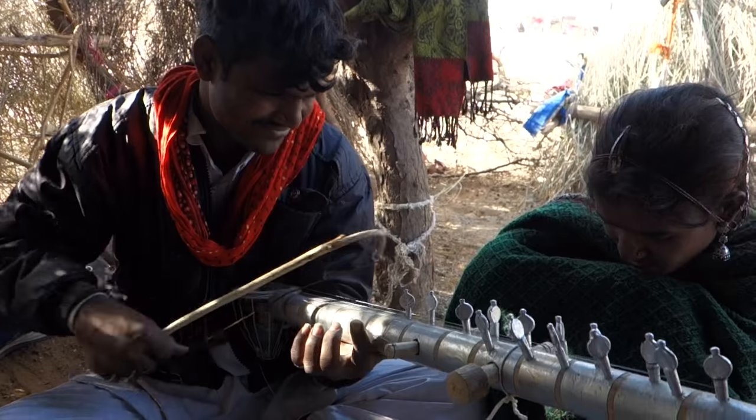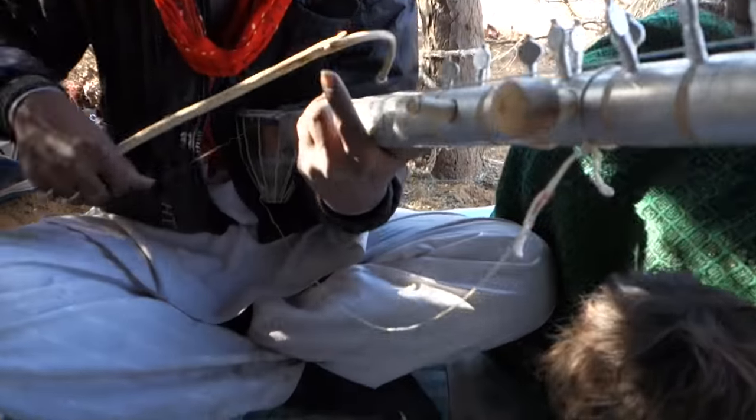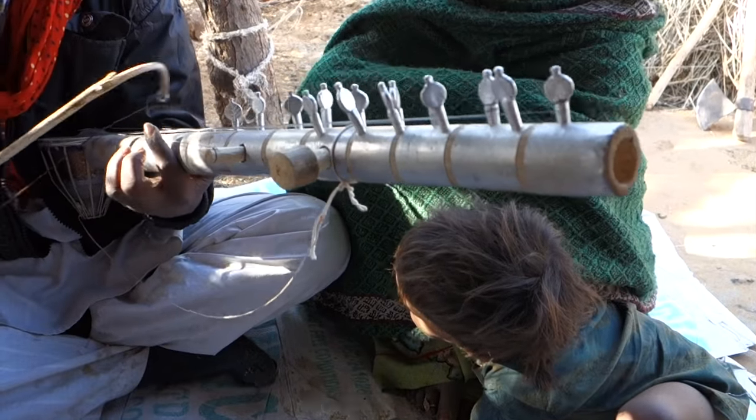Meanwhile, Ram started to play a ravanhatha, a traditional gypsy instrument. And the neighbors arrived too. That was the reason the lady pulled down her veil, which she does always when anybody except her family enters the house.